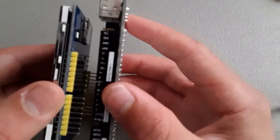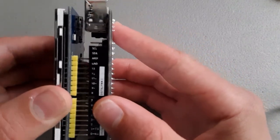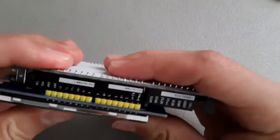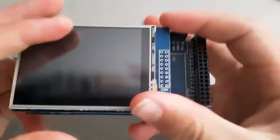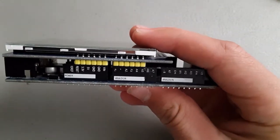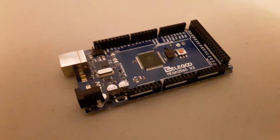The touch screen is built as a shield, so instead of doing a lot of complicated wiring, you can simply plug the touch screen pins straight into the Arduino. I'm using an Arduino Mega for this project, but it would be pretty similar for an Uno as I understand.